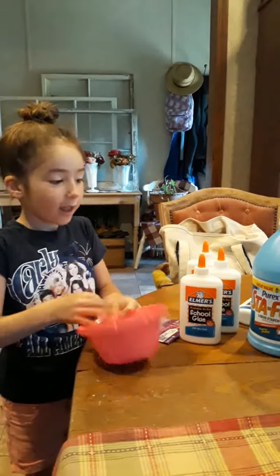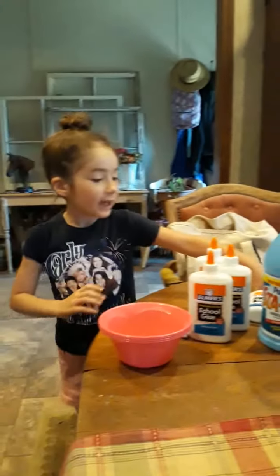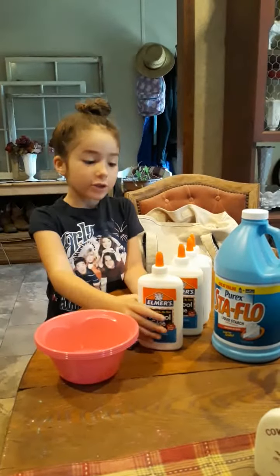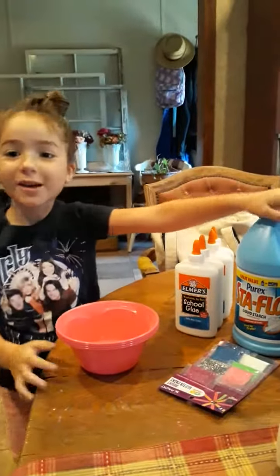Hey guys, I hope you like this video. Our last attempt at our slime didn't work out, so now we have new supplies and we hope it works out.